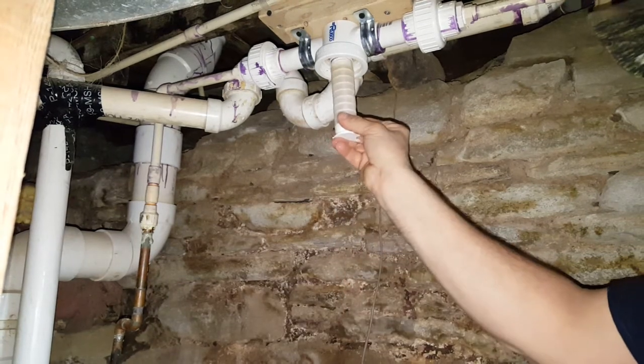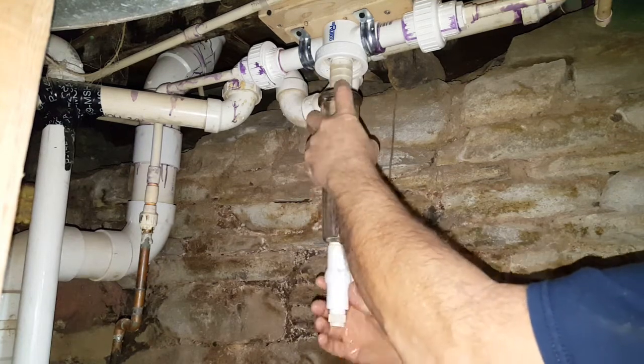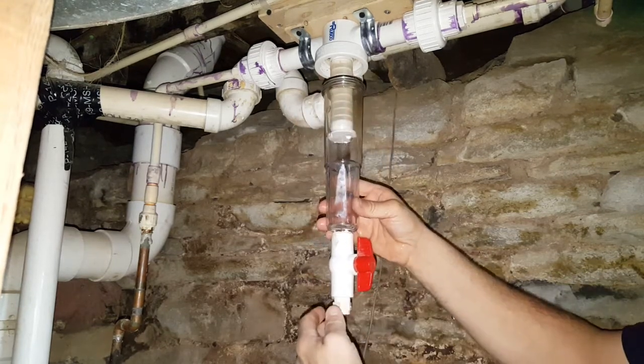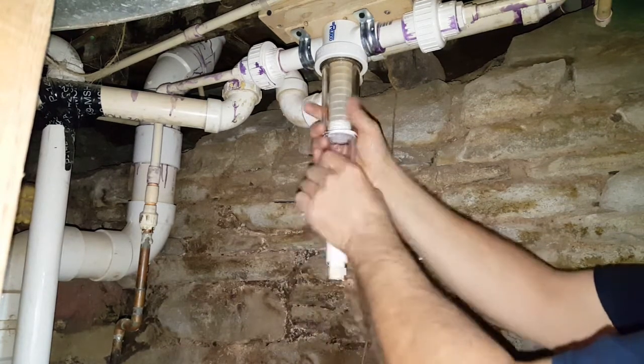Stick it back up inside there like this. Like I said, you can put a little bit of petroleum jelly on it — Vaseline if you want to call it — and that'll keep that seal from dry rotting. Then screw it back up on there.